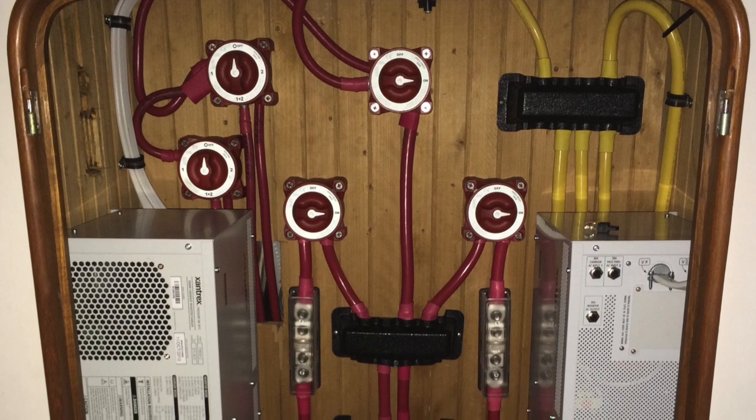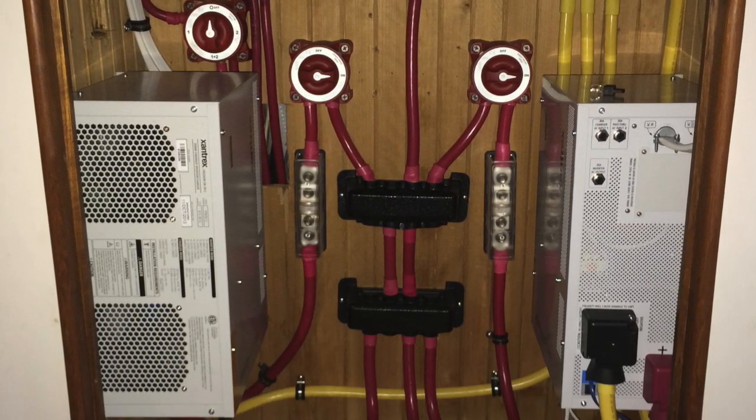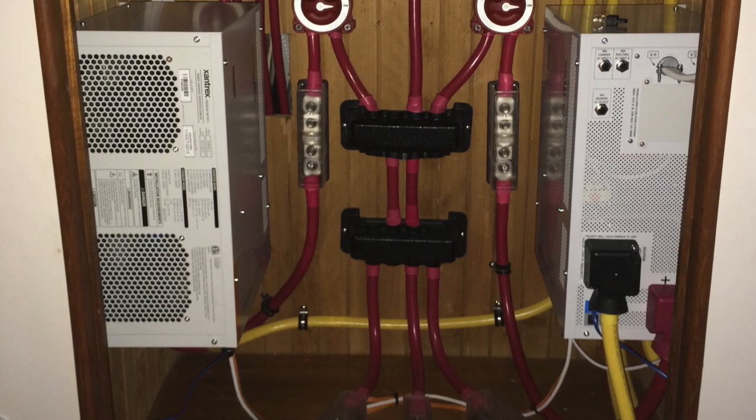I'm going to start by showing you the cabinet that houses the inverters, battery switches, and fusing, and then I'm going to give you some more detail about each component.